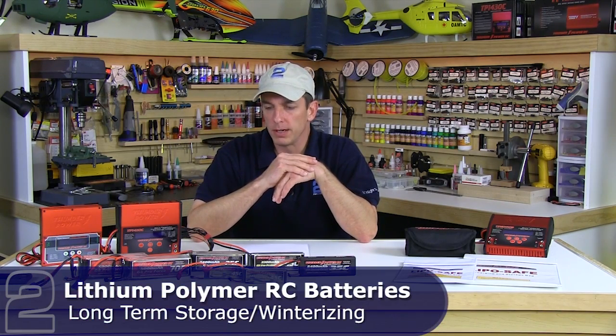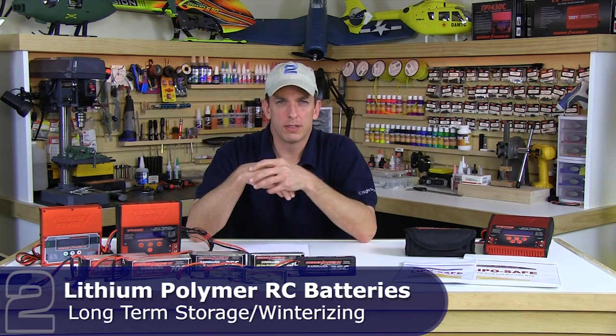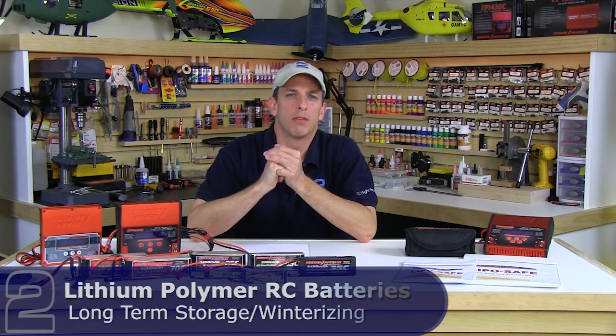Today we're going to talk about long-term storage of lithium polymer batteries. We're at the end of our flying season — at the time of this filming we've got maybe a month of good flying weather left, so a lot of these packs are going to be sitting on the shelf for four or five, maybe even six months. We want to make sure we put them in a state where chemically they're stable and in the best shape possible.